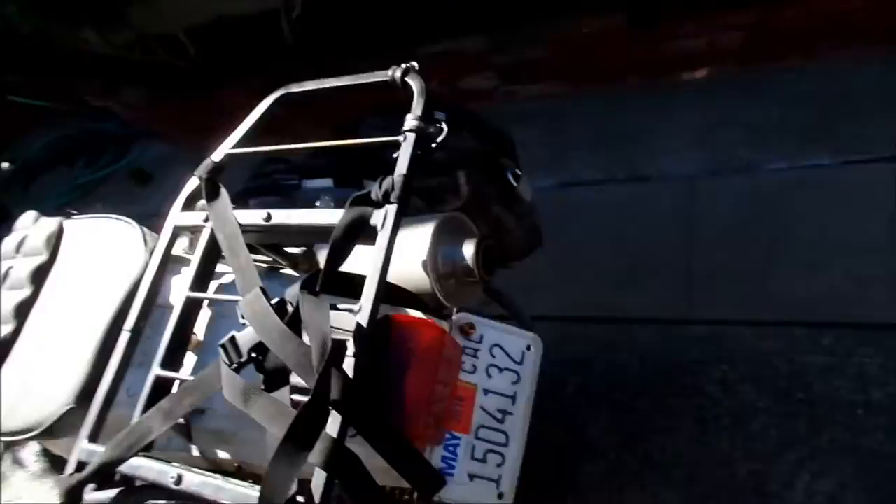Other than that, it performed flawlessly. There was a point where there wasn't a lot of power — I attribute it to crappy gasoline from Scorpion Bay.